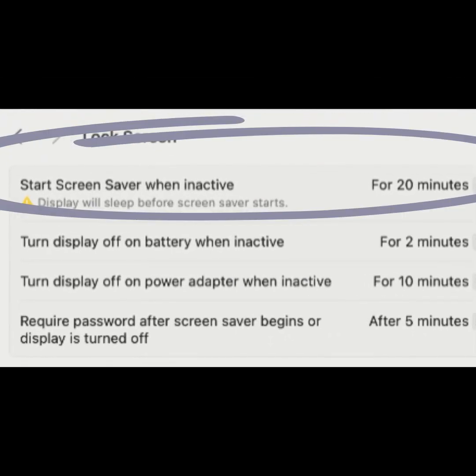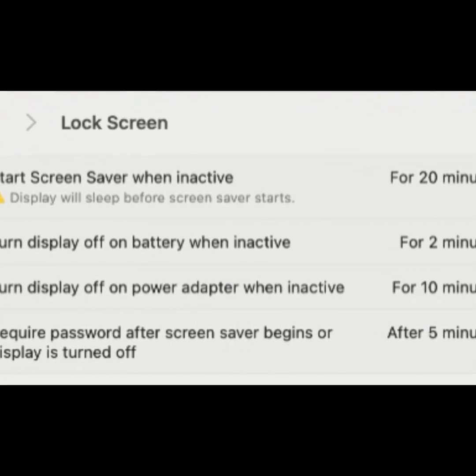Start Screen Saver when inactive: choose how long your Mac can be idle before the Screen Saver starts.